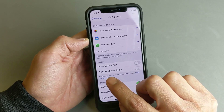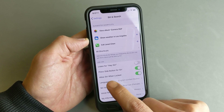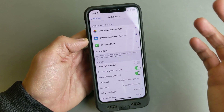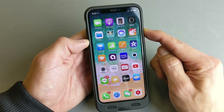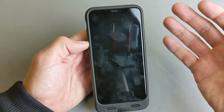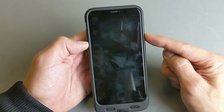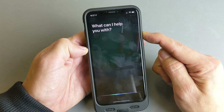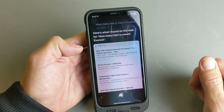The next one is Press Side Button for Siri. So I'm going to tap on that and enable Siri, and then you get that other option to Allow Siri When Locked — I'll leave that toggled on. Now it doesn't matter where you're at on the screen, even if your phone is locked. Every time you want to bring up Siri, you don't have to say Hey Siri — you simply press and hold the power button, hold it, say your question, and then let go. For example: how many feet is Mount Everest? — Here's what I found on the web for how many feet is Mount Everest.